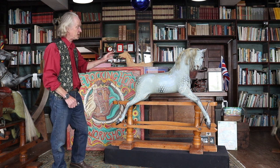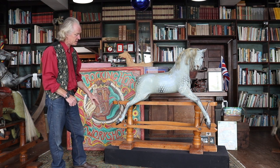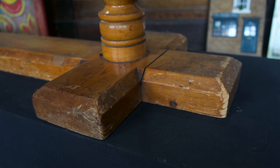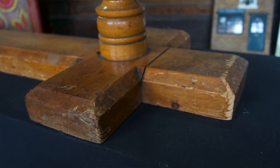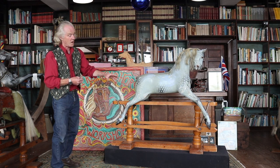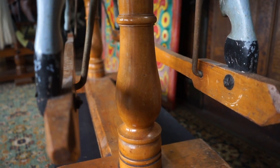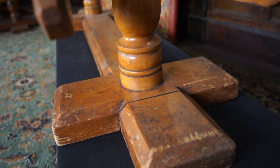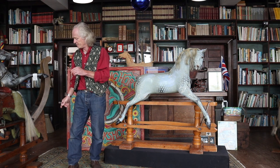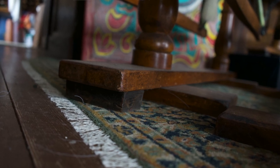It wasn't just the horse that came in for more detailed work — the stands as well. One of the striking things is the construction of the base of the stand. It's made out of really thick timber and the joints are what are called halving joints, where half of one piece and half of the other piece are taken away so they join together. It looks like a very sturdy and strong way to make the stand. It does have one slight drawback: if the floor is not flat or the bottom of the stand warps, the whole thing can rock about a bit, as opposed to a standard stand that just sits on the ends.